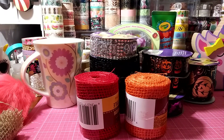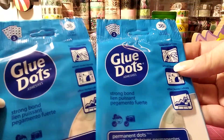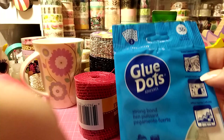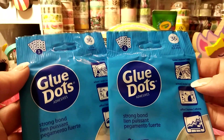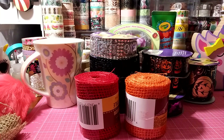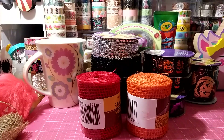These are nothing new — glue dots with a strong bond. These are nice to play with. If you want to add a little embellishment on a paper project like a sticker, these work great.